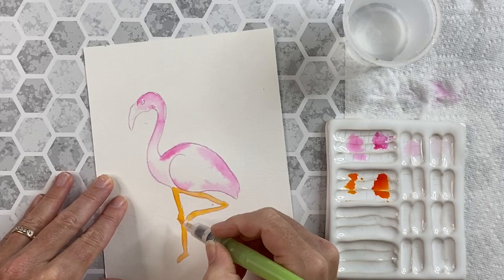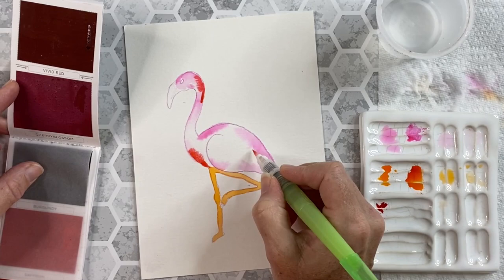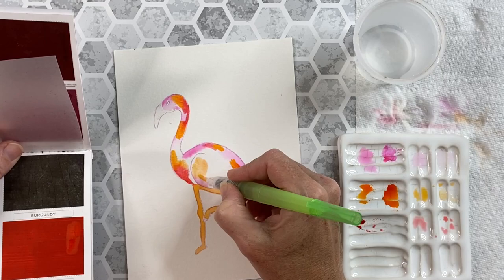I'll come back in with some vivid red, which is a nice deep saturated color, and start to carve out different spots on the bird. This adds a definite level of interest and draws the eye around the bird. I'll take a little more of that saffron color and add some orange spots right on top of the feathers, and when they blend with the reds and the pinks they turn kind of a peach color.